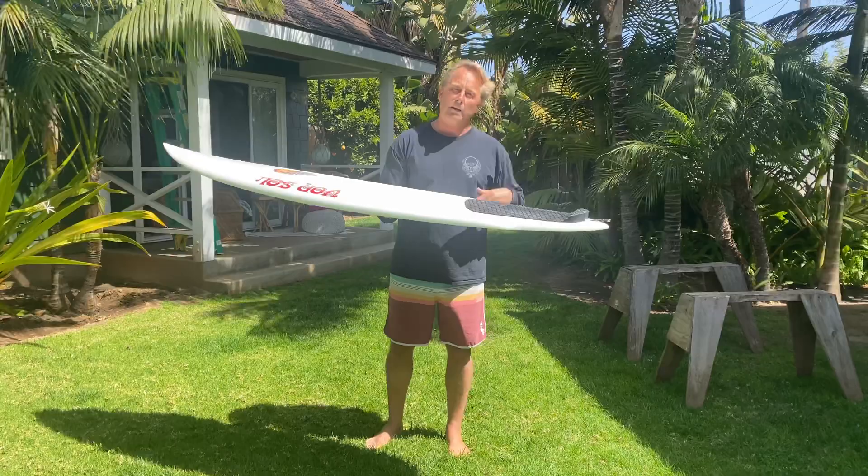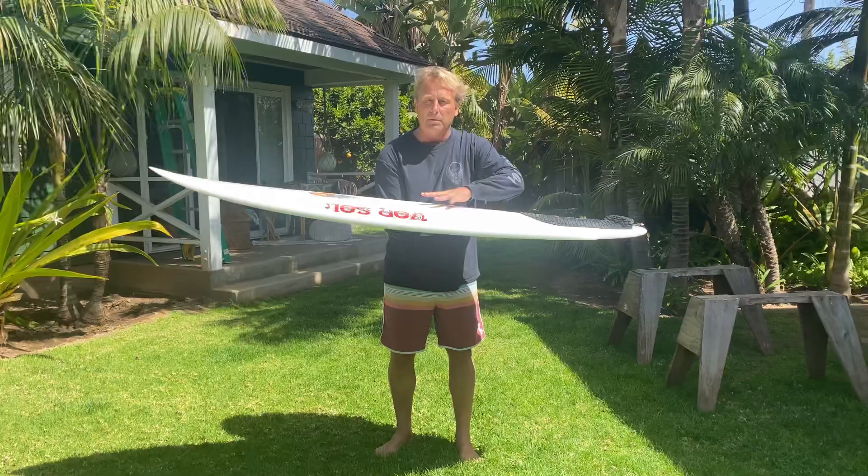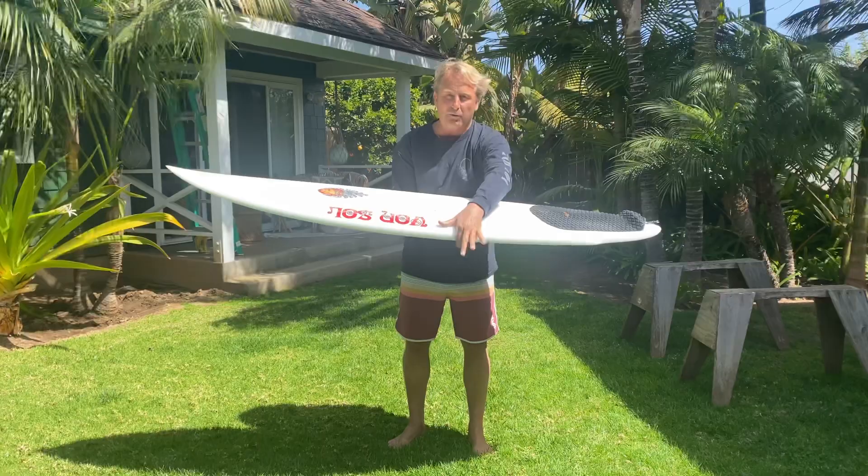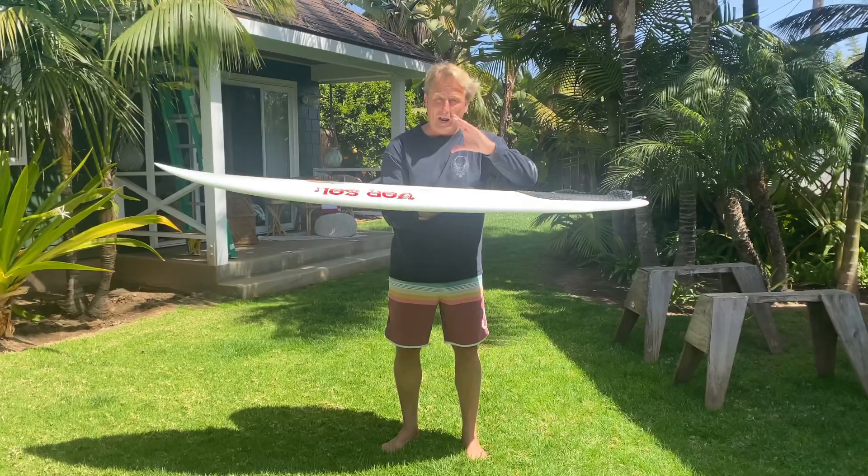Number one is volume. This is my personal board right here — 6'2 by 21 in the width and two and three quarters in the thickness. But it holds the volume all here in the middle, and then the whole deck line wants to drop to the rail. So you have a thinner rail; it doesn't feel like a fat piggy fish, and it surfs off the rail just like a regular shortboard.